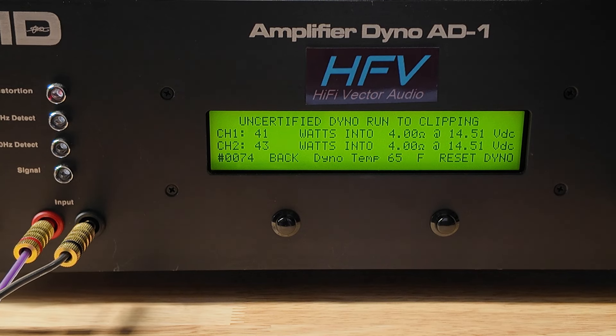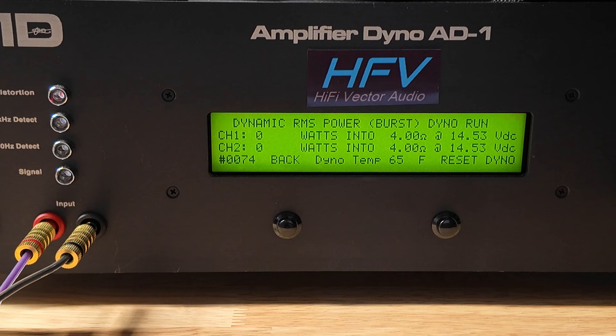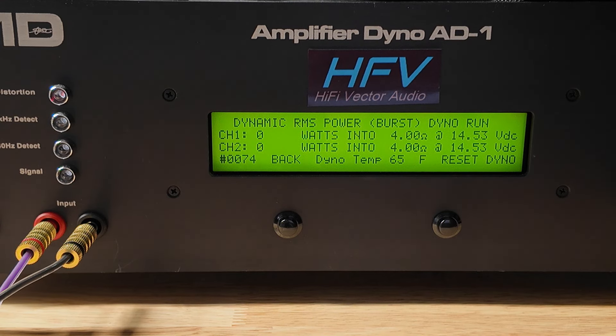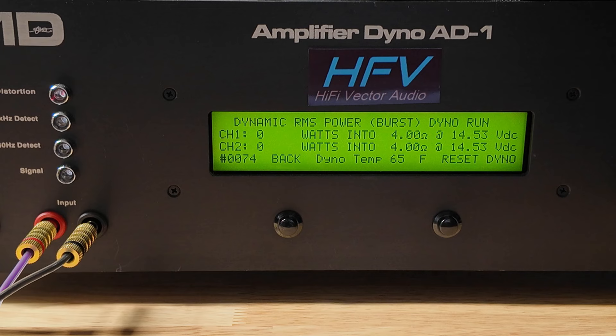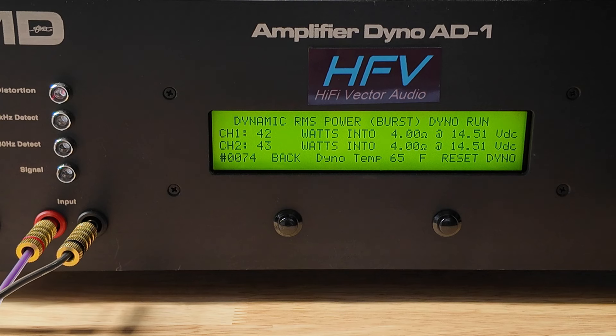Definitely not 63 watts — that's about 30% under. Let's go ahead and do some dynamic bursts. Some manufacturers rate their wattage dynamically, so maybe that's the case. Still sticking right at about 42, 43 watts. Still not bad for an amplifier that costs $60 — that's more than enough power to run a normal system with four door speakers.